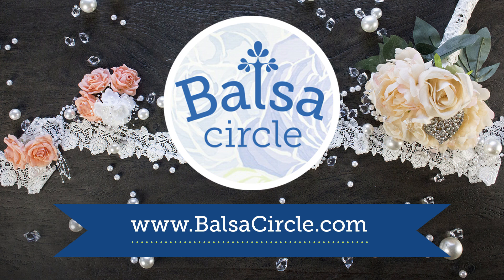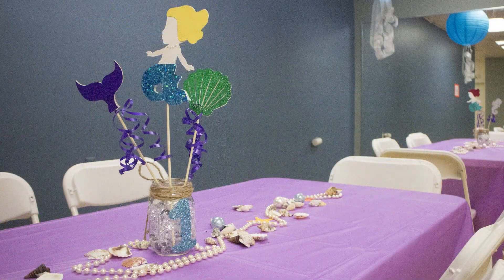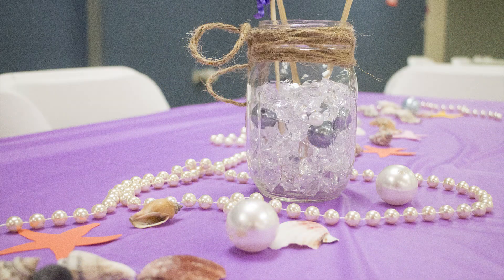Hey guys, welcome to BalsaCircle.com where we do decorations for weddings and special events. Today we are celebrating a one-year-old little girl's birthday, and we picked a cute little mermaid theme birthday party.